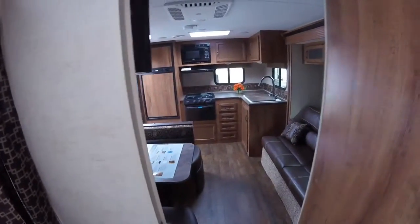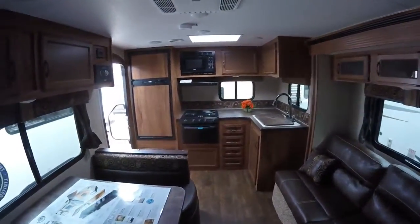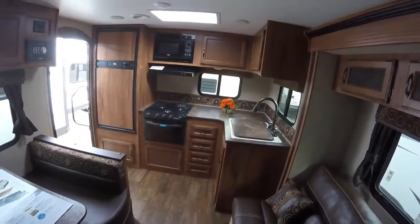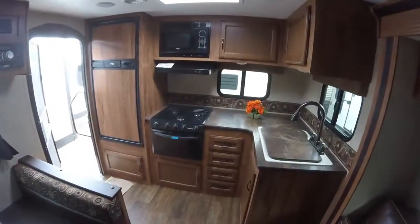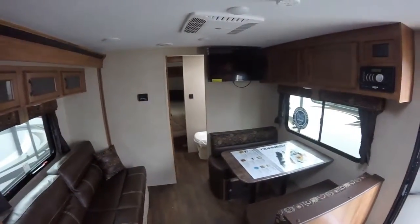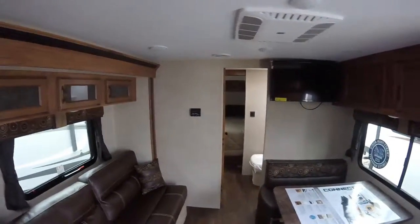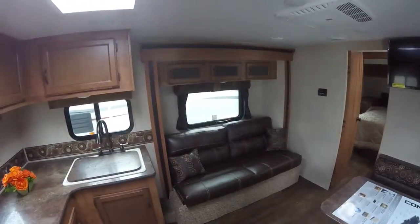All of this is coupled with KZ and Spree Connect's two-year legendary industry-leading warranty. This is one of the best warranties in the industry, and they're able to do that because it is one of the highest quality trailers at this price point. Thank you for watching Advanced Camping and RV's virtual tour of this 2016 Spree Connect. For more information on this unit or others, please visit advancedcamping.com or give us a call today.